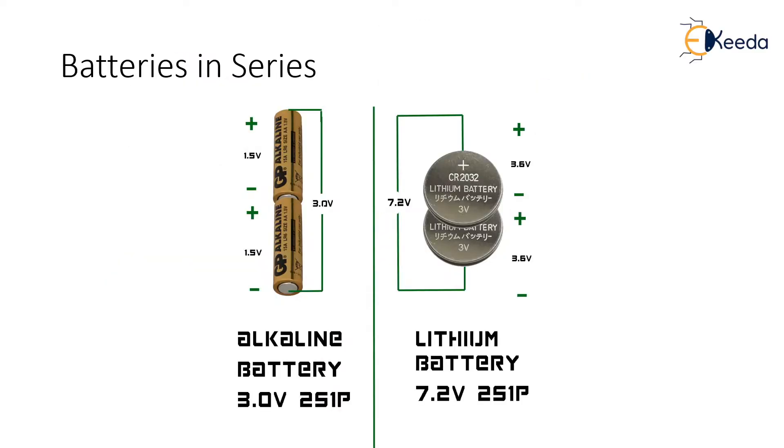As shown in the slide, if you connect two AA batteries together in series, you end up with 3 volts. If you connect two CR2032 batteries together in series, you end up with 7.2 volts.